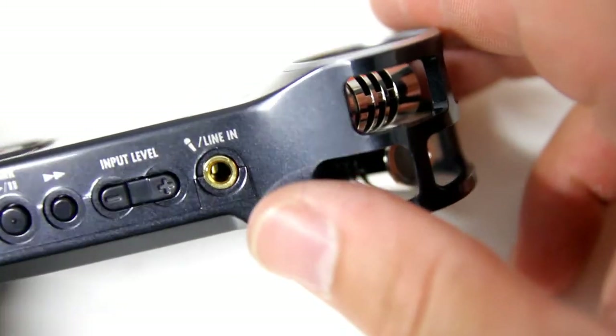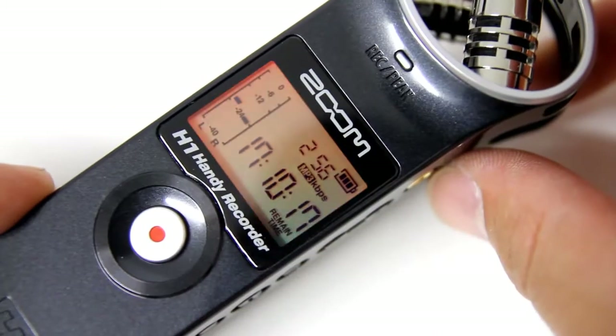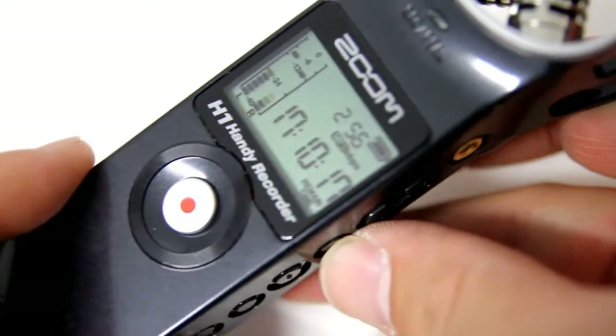The front of the H1 features a backlit LCD screen, which displays recording levels, bit rate, battery life, and more.